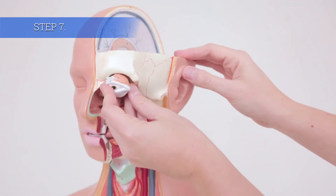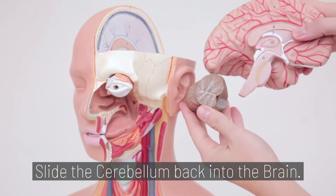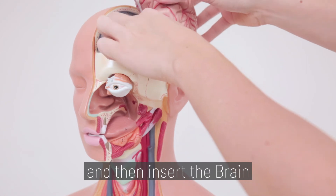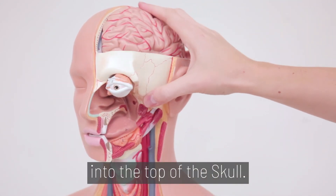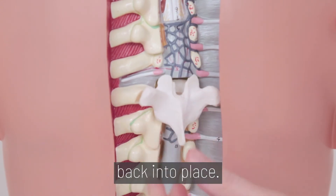Step 7. Insert the eyeball first. Slide the cerebellum back into the brain, and then insert the brain into the top of the skull. Turn the model around. Slide the intervertebral disc back into place.